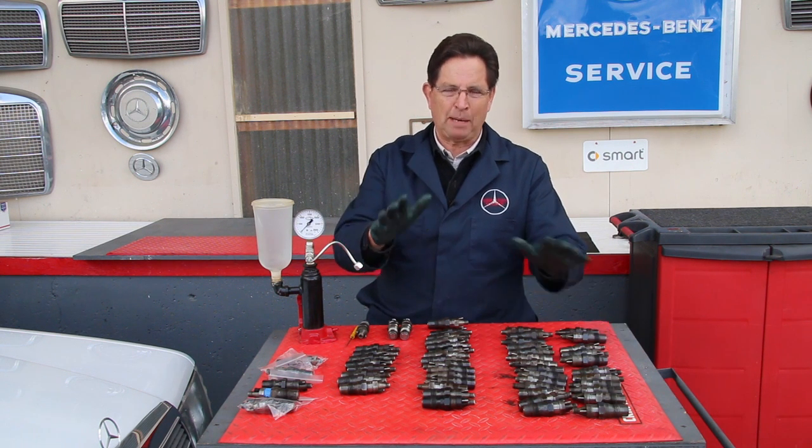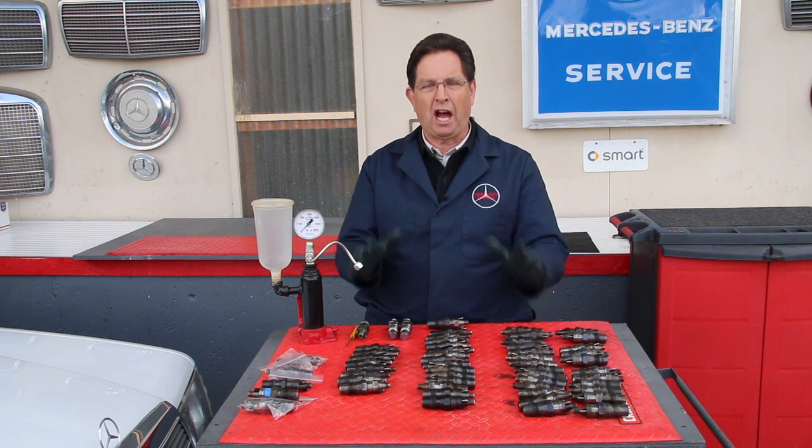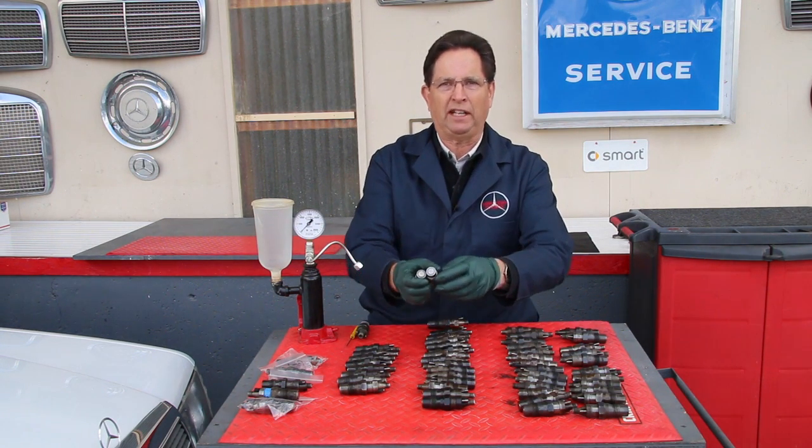So I hope this demonstrates something I'm really trying to say here — do not ignore your fuel injectors. You cannot — look at these right here.